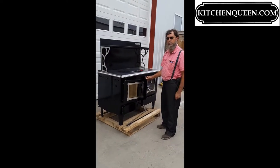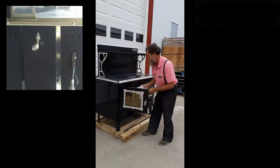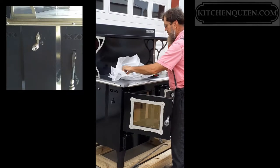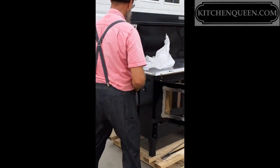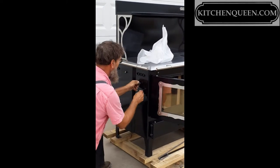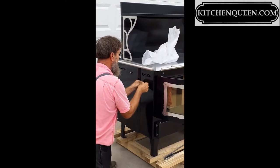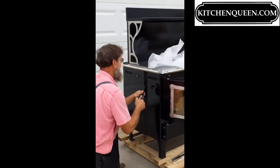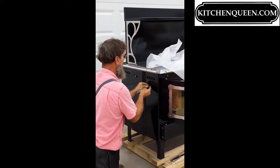Getting ready to install the thermostat handle and the rear draft handle. Here is the rear draft — it used to be on the back, now we have it on the side here. We take them off for smaller shipping.